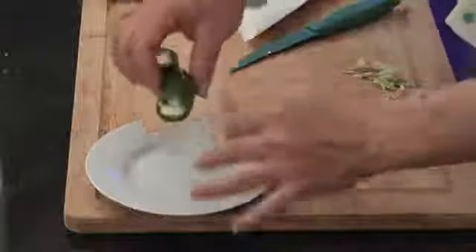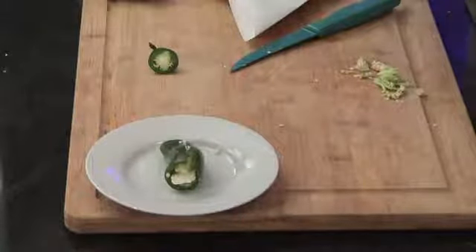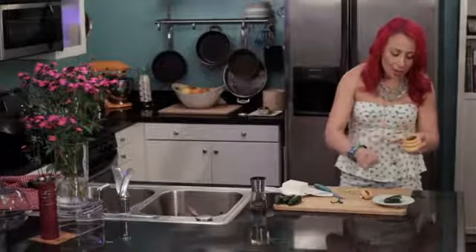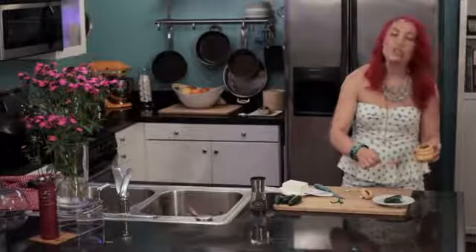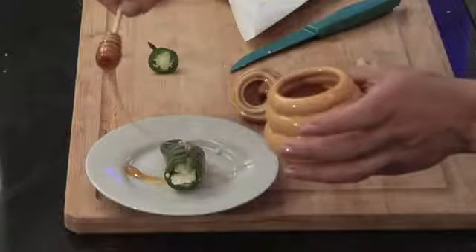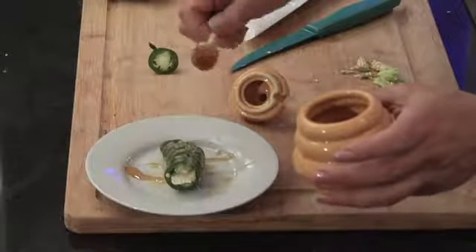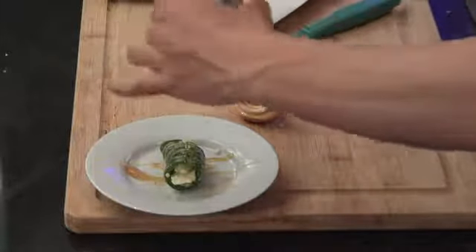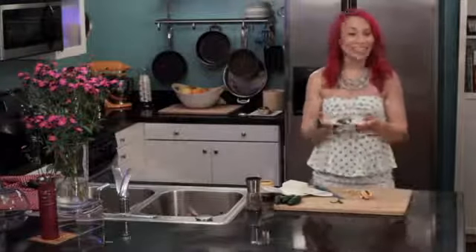Now I'm just gonna put my feta-stuffed jalapeño on a plate and give it a drizzle of honey. This is a really surprising appetizer because you would normally not serve honey with jalapeños, but it's a really great addition because it goes with the tartness of the feta and the spiciness of the jalapeño — and that just looks pretty. Then I'm gonna give it a little garnish of fresh ground pepper and it's ready to serve just like this.